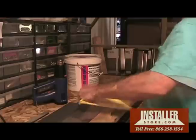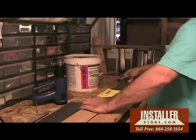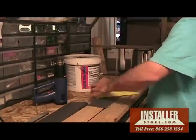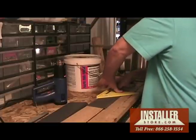Pre-molded out corners are available at four-inch and six-inch heights and thicknesses of .08 and eighth-inch. Each out corner is one foot in length, which enables an easy adjustment up or down to square up with both sides of the base.